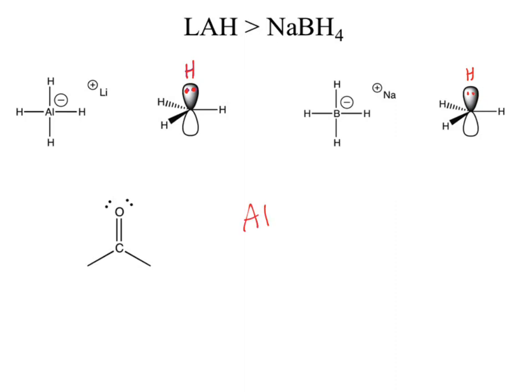How does aluminum being larger affect the reactivity? The p orbital for boron is a 2p orbital. What's the p orbital for aluminum? It's 3p — third row, which makes it the third energy level, the first within the p block.